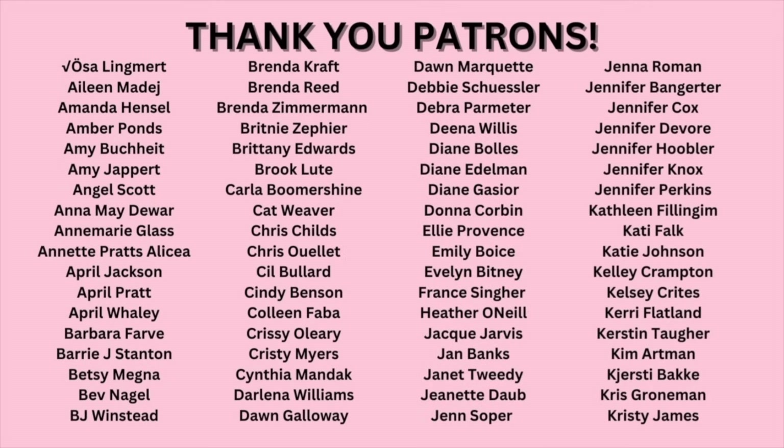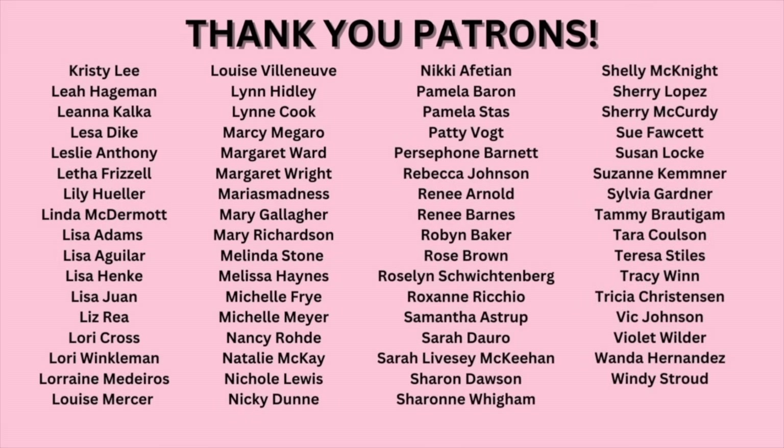Those are my tips and tricks for zippers. Hopefully that covered a few things that you were wanting to see — a good reference video to look back at. If there are things I left out or things you want to see, let me know in the comments below and I'll try to make a part two video for other tips and tricks of zippers. Happy eighth day of Christmas! Thank you so much for watching. Please like and subscribe if you haven't already. Happy holidays and Merry Christmas — we'll see you next time!